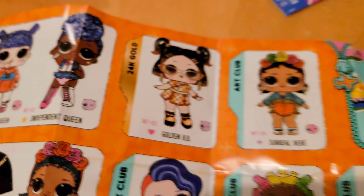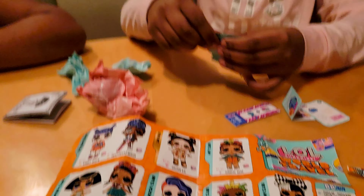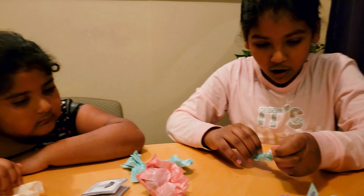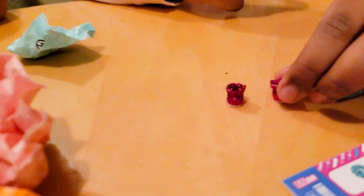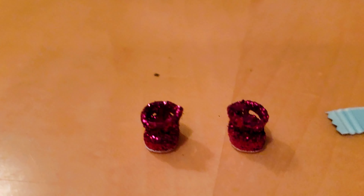So let's start opening. First I'll open this little baggie. Look at these sparkly shoes — they're so sparkly, really sparkly!